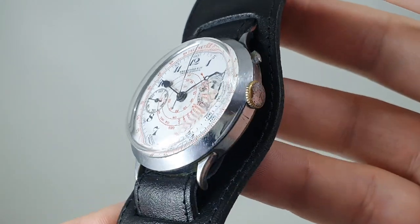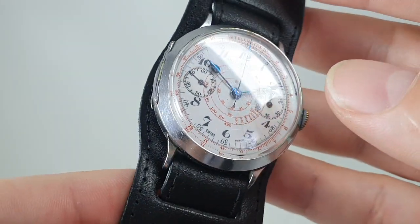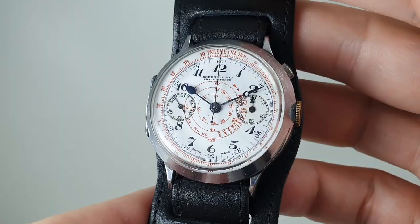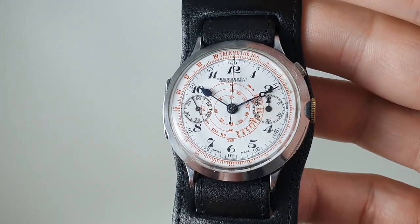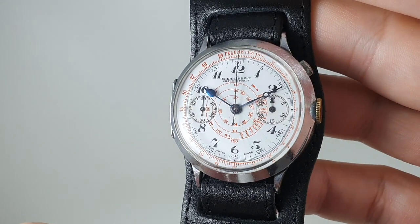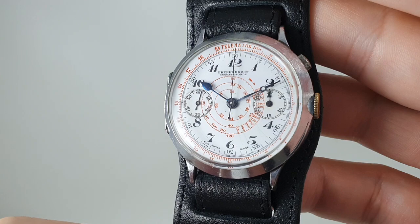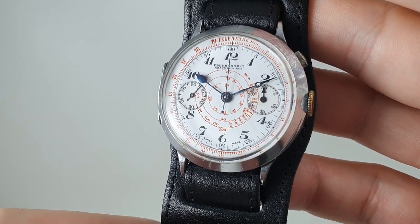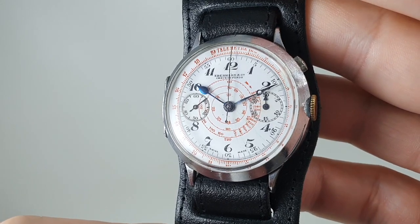Now the case is chromed. There were 18 karat gold versions of this watch — you will obviously pay a lot more for those, and this isn't bargain bucket. Inside this you have got a very nice pillar or column wheel chronograph movement. Really a pretty thing — there are photos on the website.